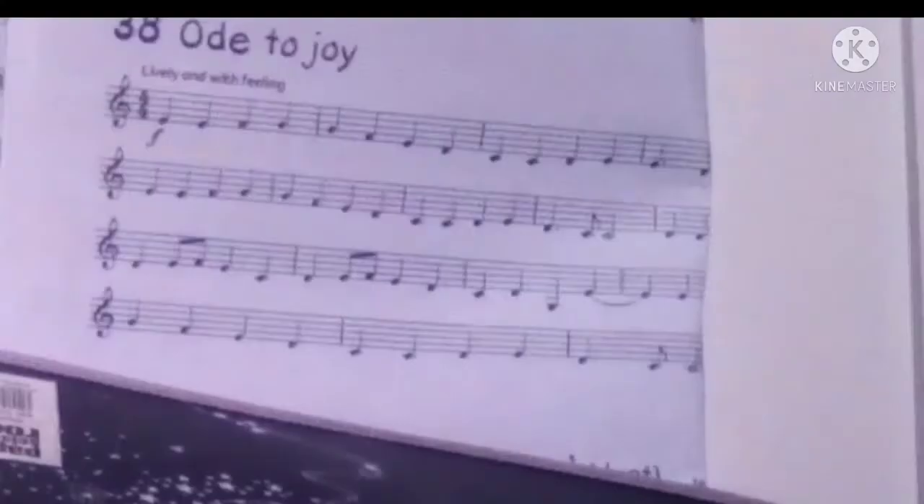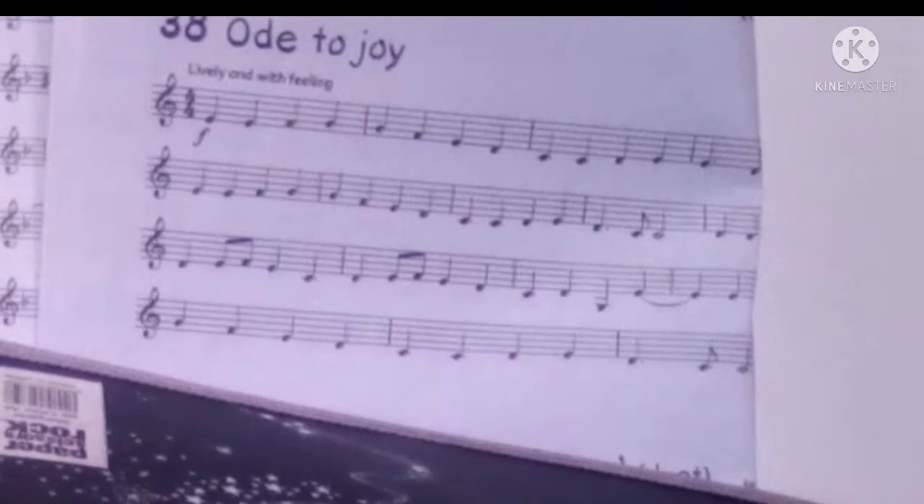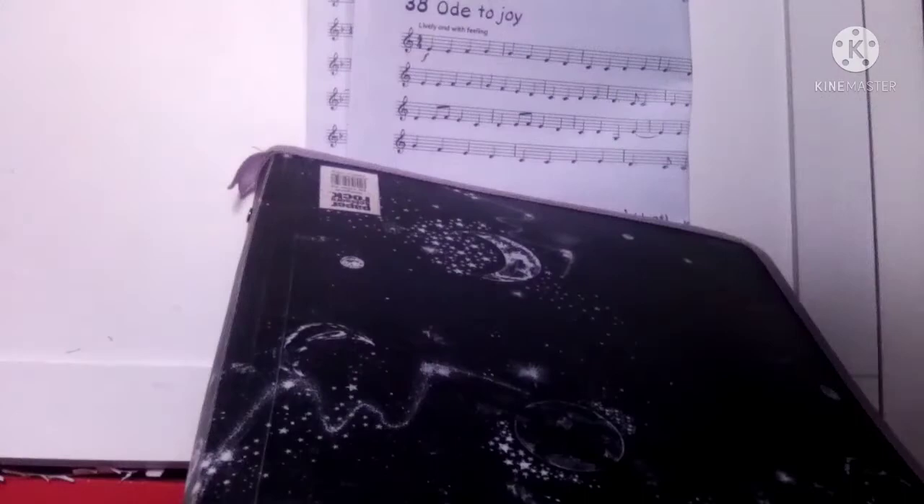What's up guys, this is DJ Clarinet Music Lesson, and today we are going to be playing Ode to Joy. First off, let's play it slow, and once you have done that and you think you're ready, you can skip ahead to the faster part.